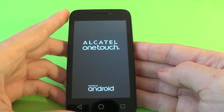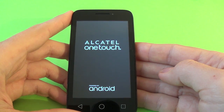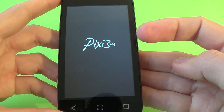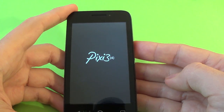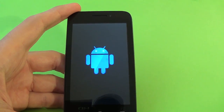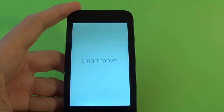Now wait a few minutes until the phone restarts. This is the Pixie logo, this is the blue Android logo, and here we have the Alcatel One Touch logo.